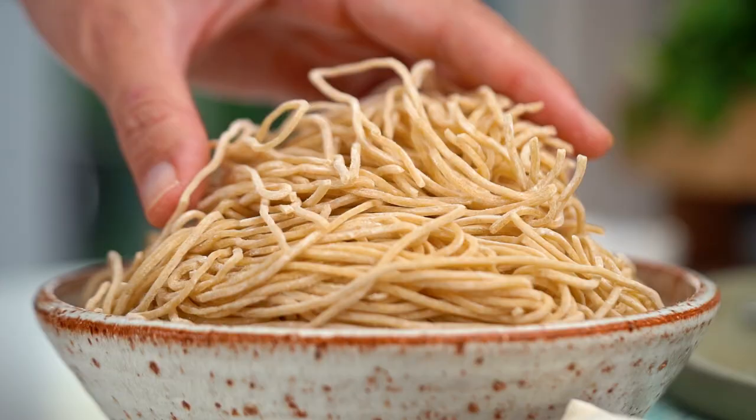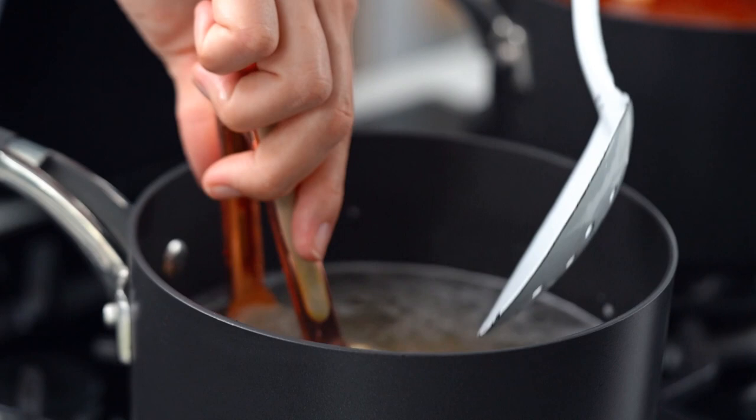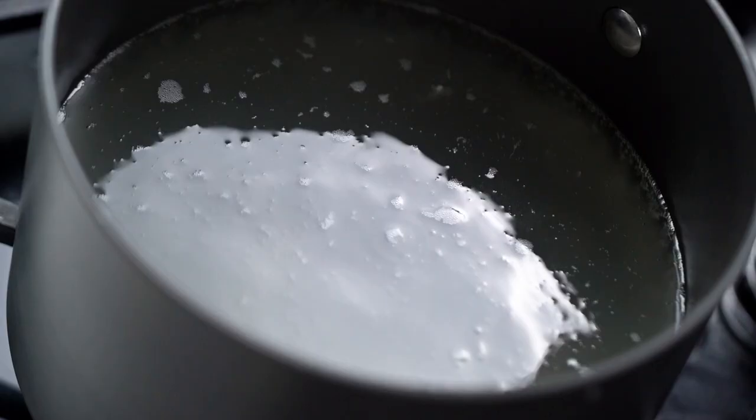So while our broth is doing its thing, let's get all of our other little bits and pieces going. I want some noodles — I've got some really lovely Chinese fresh noodles here, but any kind of noodle adventure you want is totally cool. Just some boiling water, and noodles look good. One other little thing I'm doing — it's totally optional — but I've always got frozen dumplings in my freezer, so I thought why not just add them in? Because dumplings make everything better.